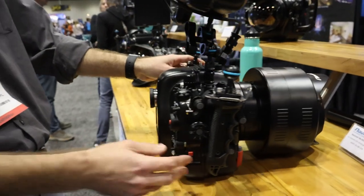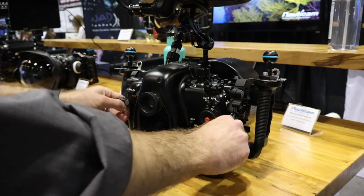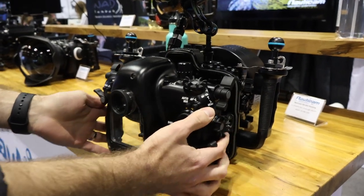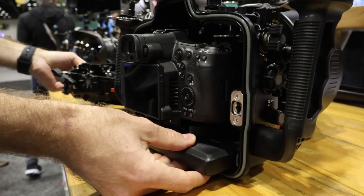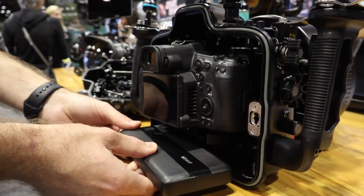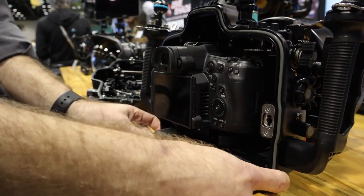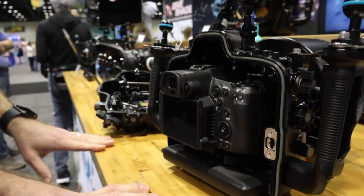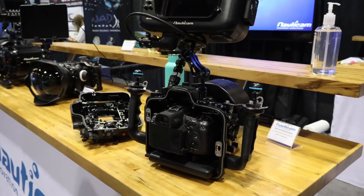One of the neatest things that our housing accommodates, and what's truly required for the camera, is that the R5C will allow you to record 8K 60p Canon RAW light. In order to do that, you need an external power source. So in the bottom of this housing here, we have this power bank that not only extends the run time to about five or six hours, but gives you the option to record the 8K 60p Canon RAW light internally without having to use any external recorders.